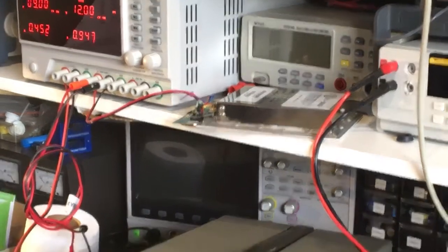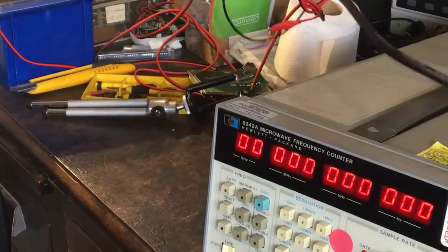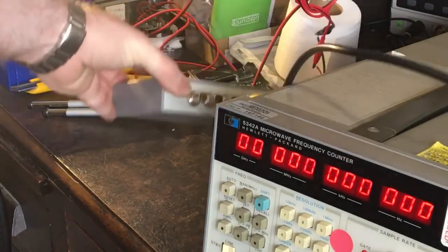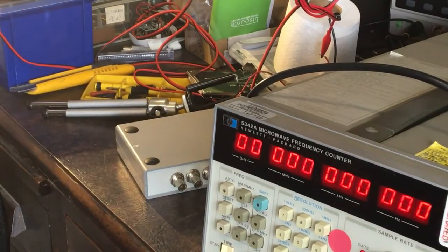I've got another reference standard here which is just a TCXO but it's fairly accurate, really really close - certainly close to the oscillator that's running in this thing right now. But yeah, that didn't really help either.